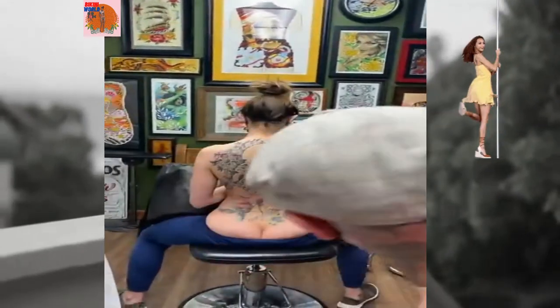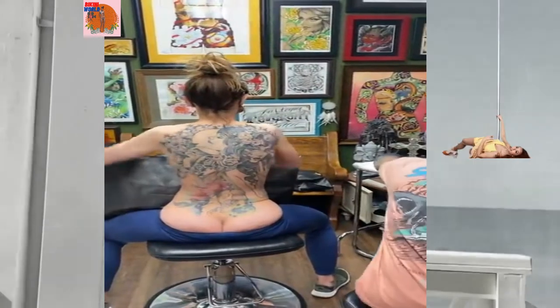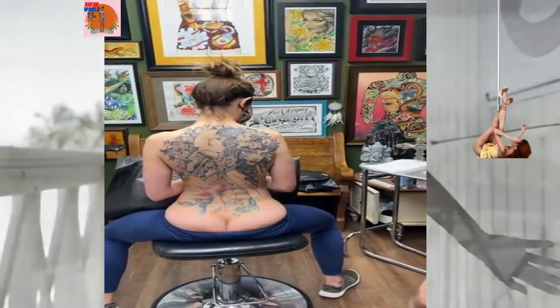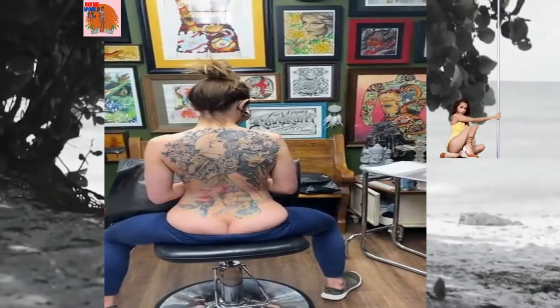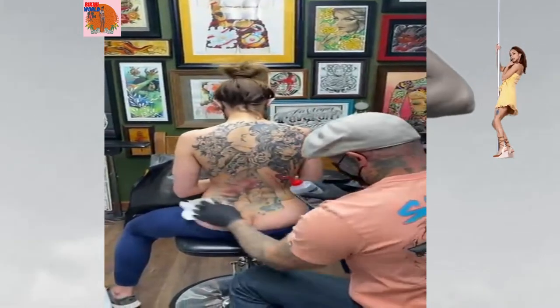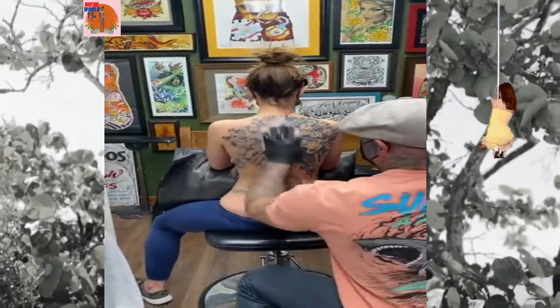Part of the tattoo turned out great and then part of it turned out not so great. She had some laser done and the laser they used on her wasn't a great laser — it burned her skin. So then she had a burn on her shoulder, then she had an excision where they cut out the scar tissue, then she had to have a revision of that scar to make it smaller and smaller. It's been a wild ride.